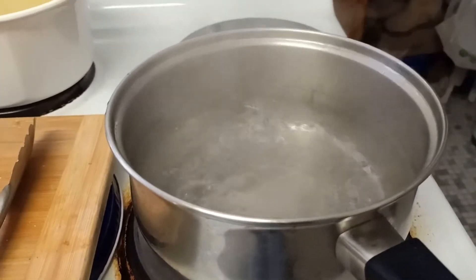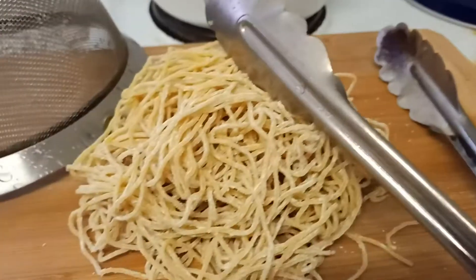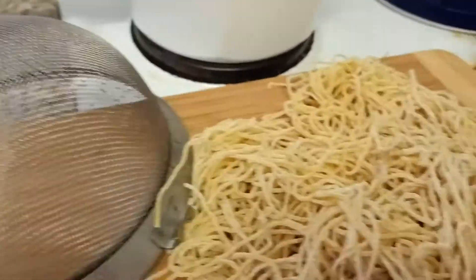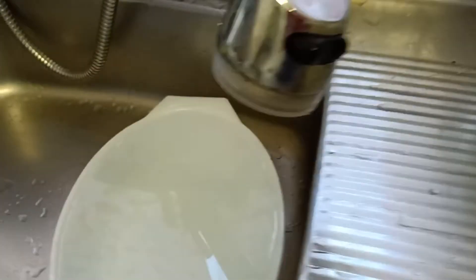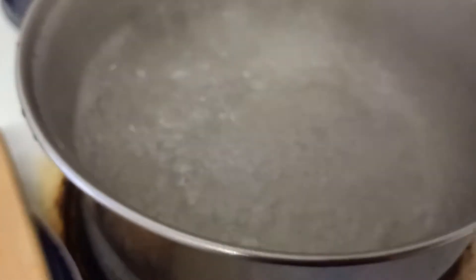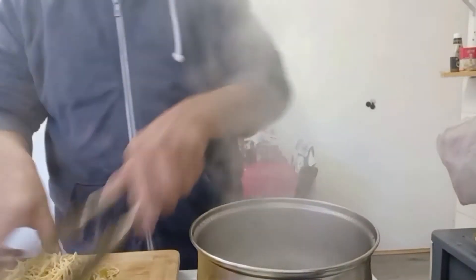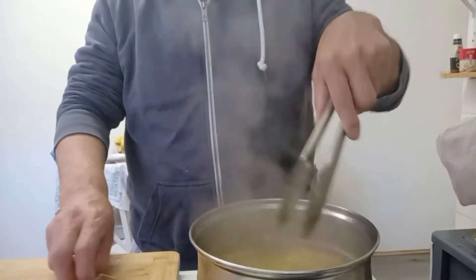Now we're going to boil the noodle — we need it really boiling. This is one portion. Pull apart the packet and loosen it up. Get a bowl of cold water ready. After putting it in cold water, we will put it back and cook it again for probably 2 minutes. We have to make sure it's boiling hot.